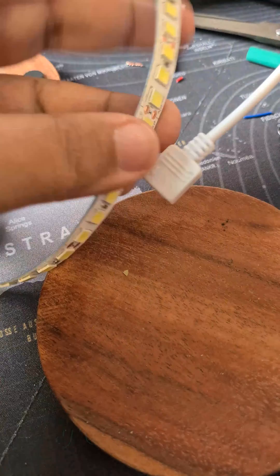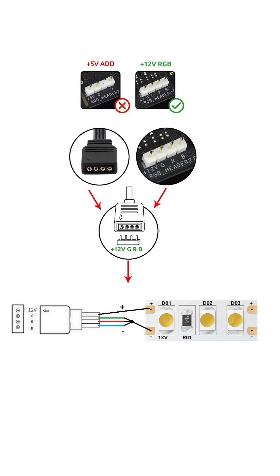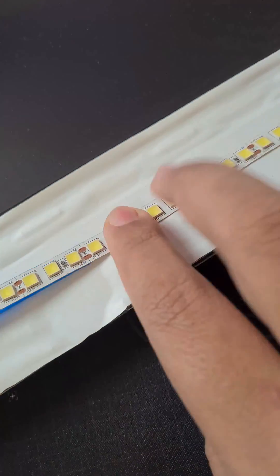I recommend connecting the LED strip to the motherboard's 12-volt LED connector as shown. You could also connect it via the 12-volt on the molex connector. Adhere the LED strip to the inner side of the display. You could also add an extra strip inside the case as shown.